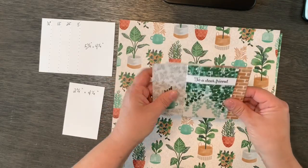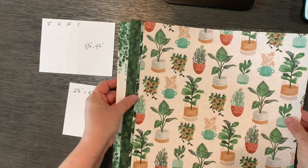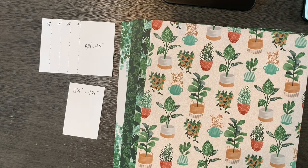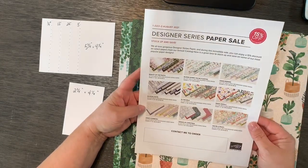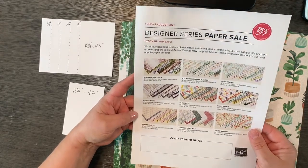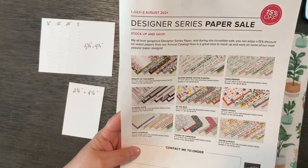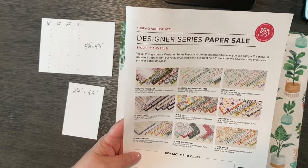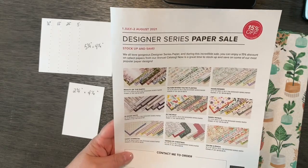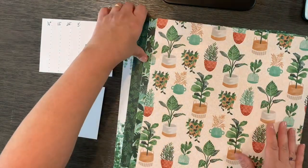I thought it would be fun to bring in this paper called Bloom Where You Are Planted. It's one of the nine papers on sale during the month of July 2021. You can get this pack, regularly $11.50, for $9.78 along with some other great papers. It's a 15% off sale you don't want to miss. You can buy one package or two packages — there are no limits.